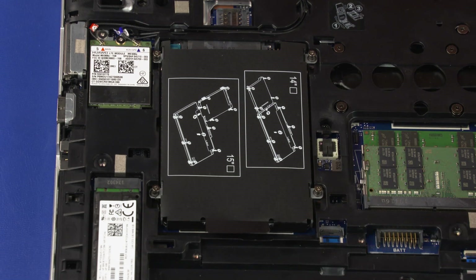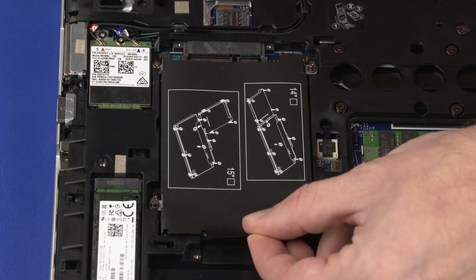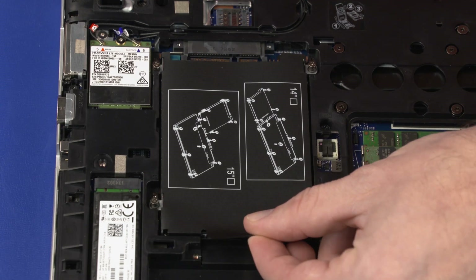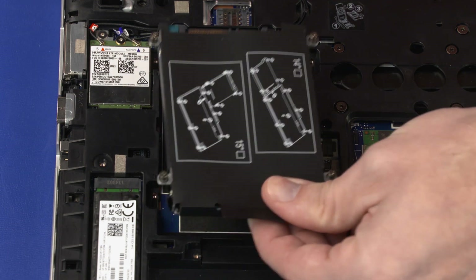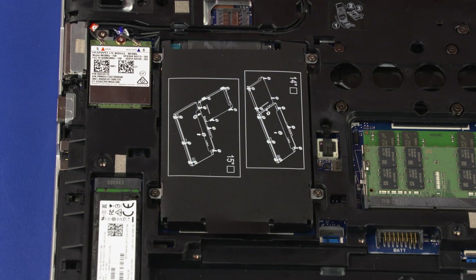Grasp the Mylar tab and slide the hard disk drive assembly toward the front of the notebook to disconnect it from its connector on the system board. Lift the hard disk drive assembly up and remove it from the notebook. Reverse this procedure to install the hard disk drive assembly.